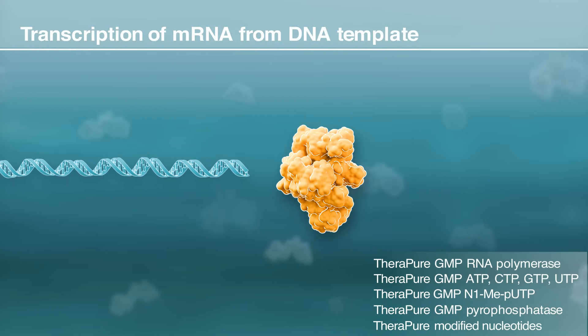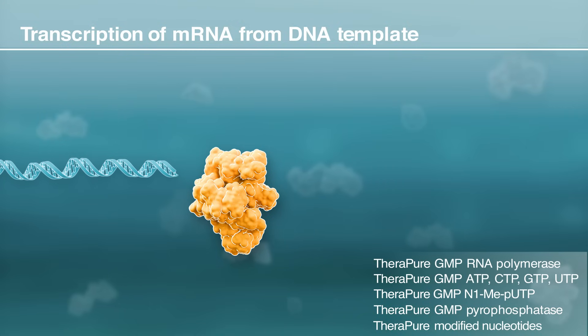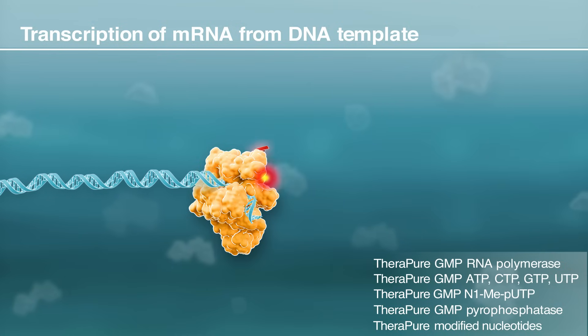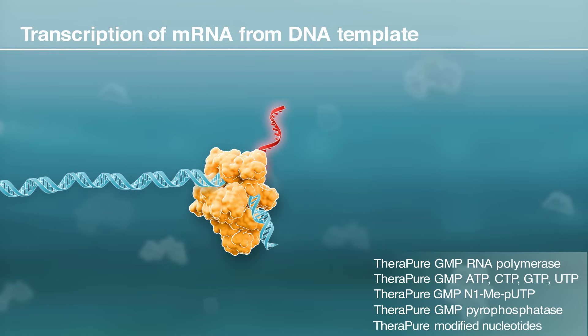In vitro transcription is initiated by RNA polymerase binding to the linearized DNA template. The enzyme then uses nucleotides from the solution to assemble an mRNA strand.